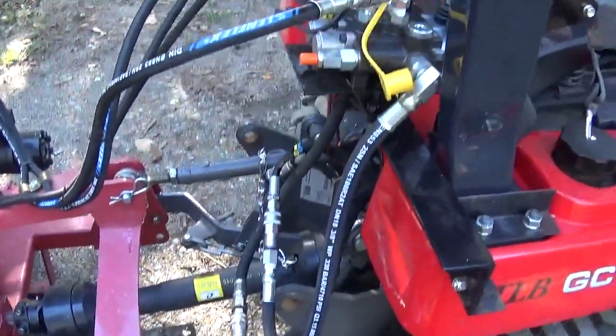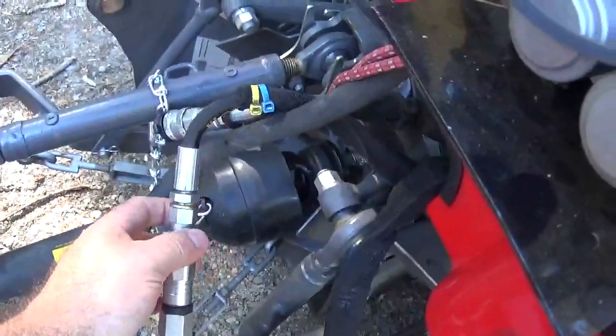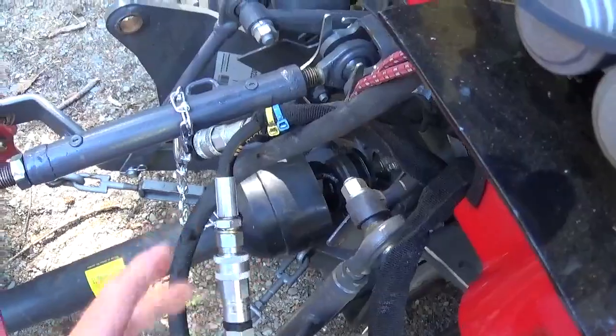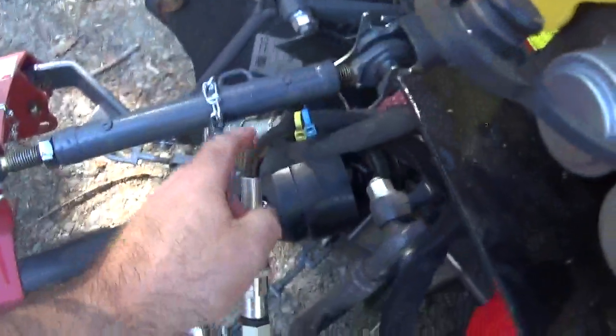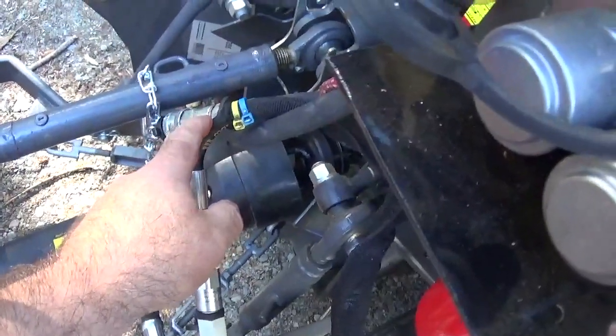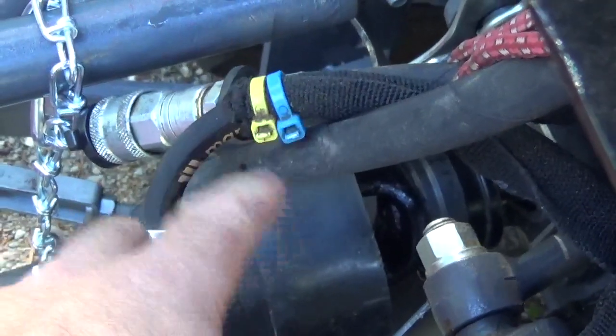That's how I hooked it up. The only thing you have to make sure is to use the right line if you don't know. Usually when you look in the book from Massey Ferguson, if they say this line here is your pressure — the blue and yellow one — I don't like it in the book because they don't put the color code. It's in black and white in the book, so that's what I don't like about it. If they would have put it in color it would be nice.